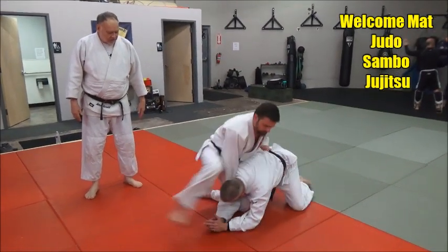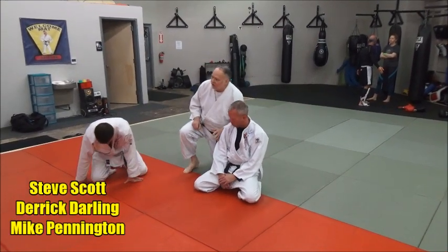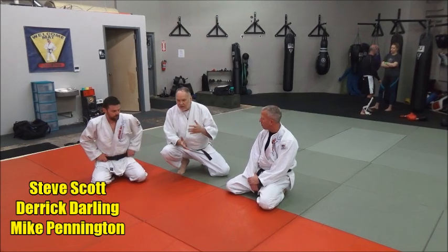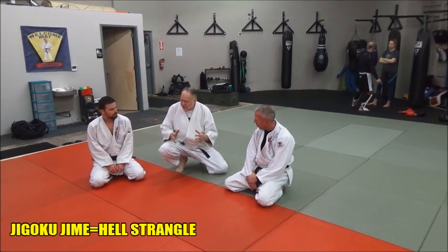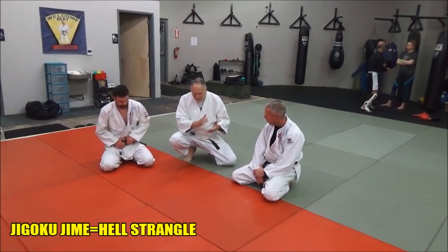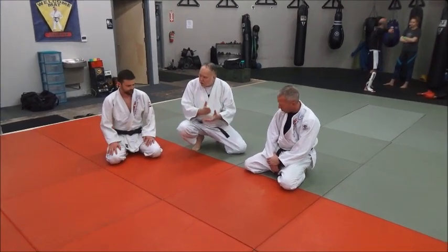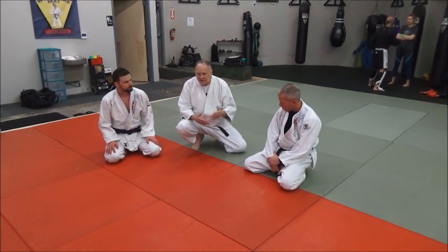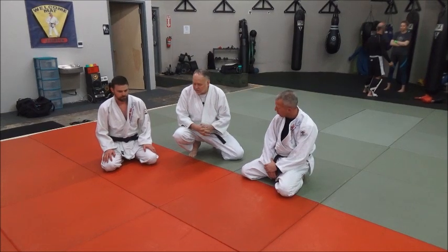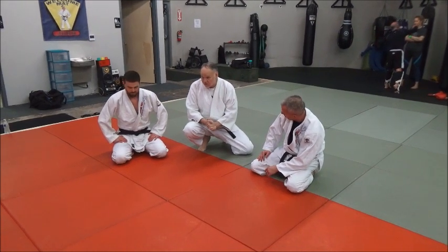We're going to take a look at how to do the super choke. We like to call it the super choke — that's our name for it. It's really Jigoku Jimei, which is 'hell strangle.' Often, one of the defining features of a hell strangle is any time you do a lapel choke, or even not a lapel choke, but you put your leg over his head or upper neck and apply pressure to it. That's what a lot of people consider a hell strangle.